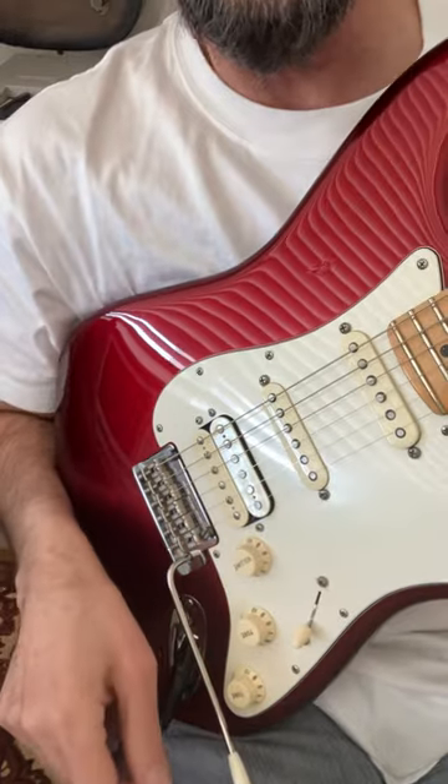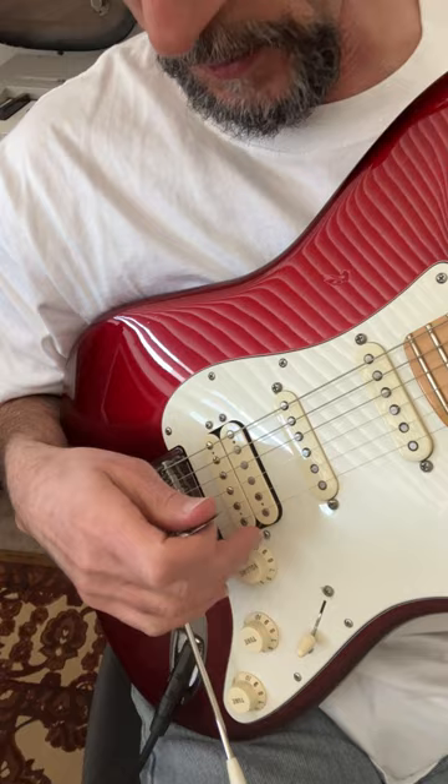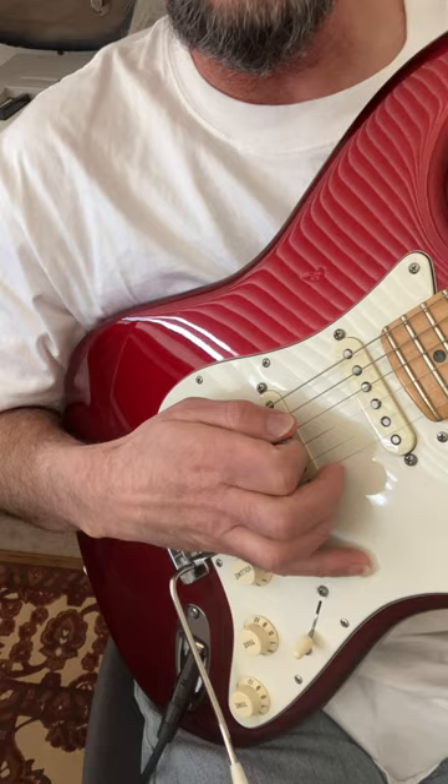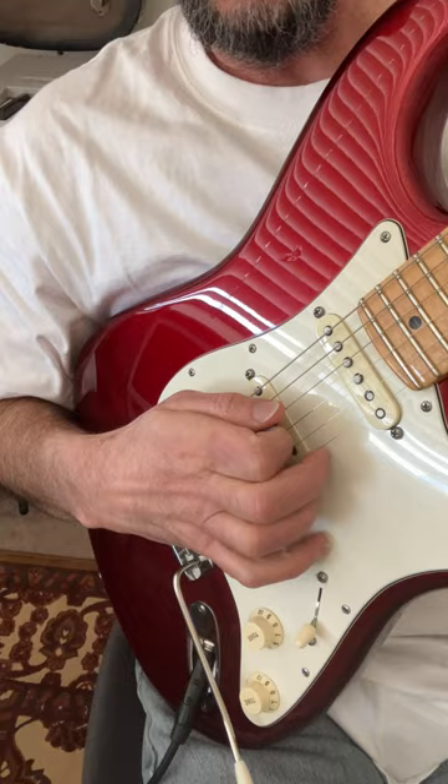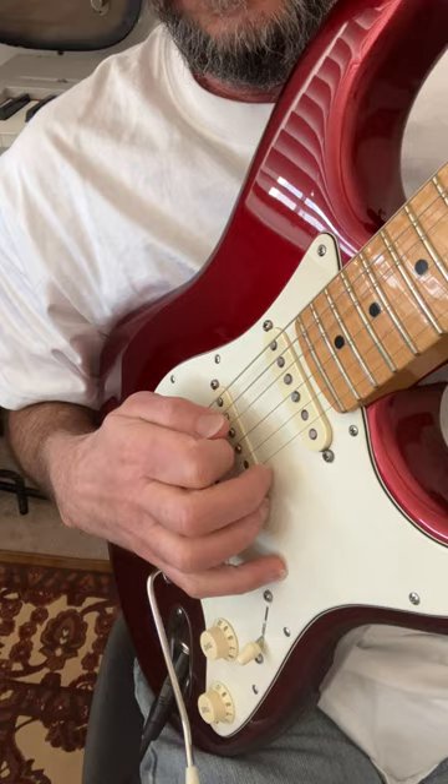One of the things beginning rock guitarists really struggle with are those cool squealing harmonics, sometimes called pinch harmonics. The way you get those, first you've got to choke way up on your pick. The tip of the pick is right up against the edge of my thumb. Pick very lightly, and what happens is the pick hits the string, and then the skin on your thumb just touches that string lightly — that's what makes the harmonic jump out.